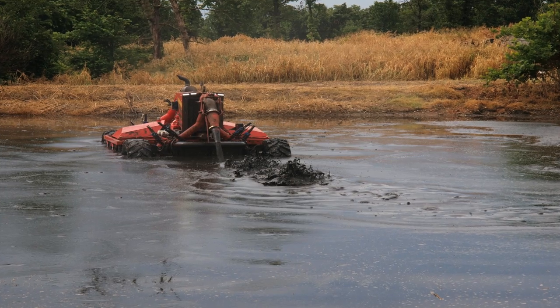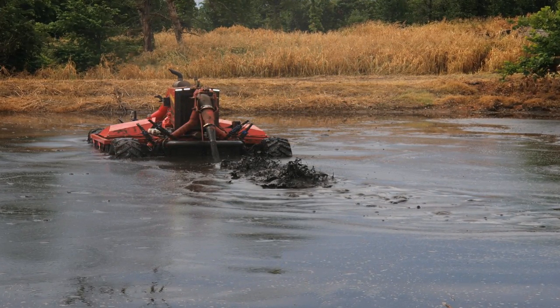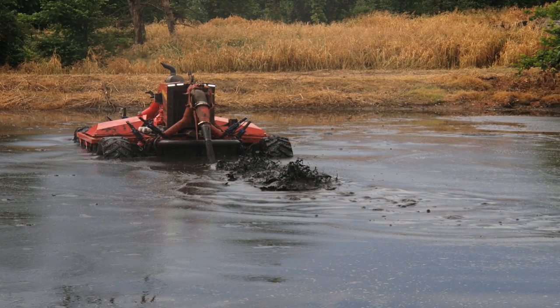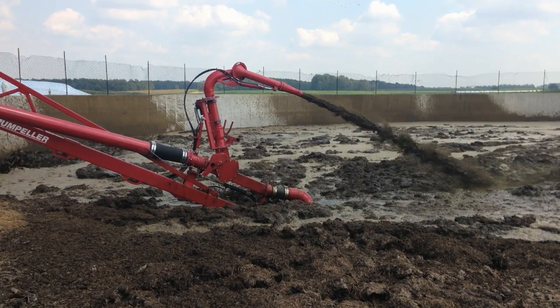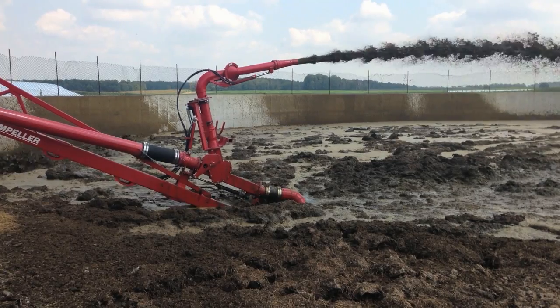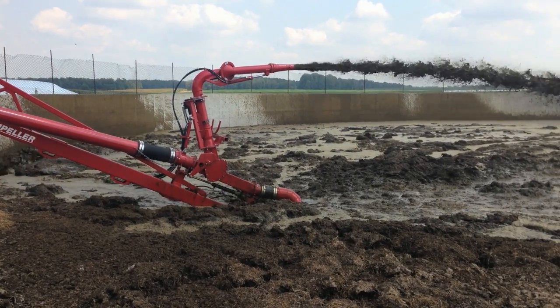The other way is to agitate the storage with the intention of getting as much sludge into suspension as possible. The agitated mixture of effluent and sludge can then be pumped and applied to cropland through a drag hose system or tank style spreader. Inevitably, there will still be sludge in the storage once the mixture has been removed, but the volume will be much less than dewatering and handling the sludge separately.